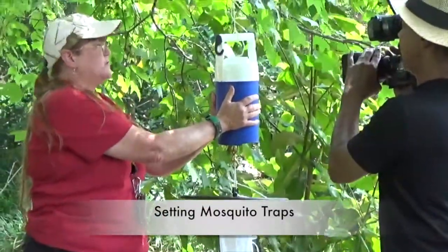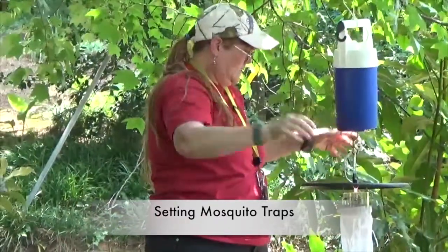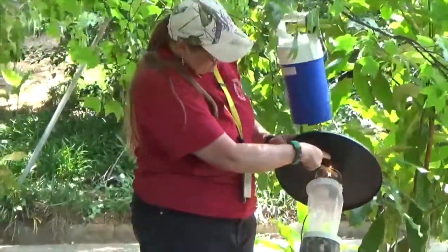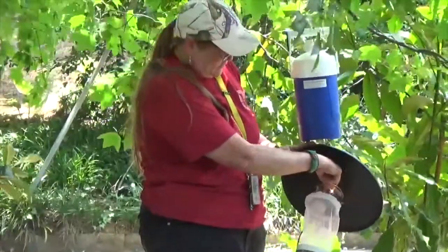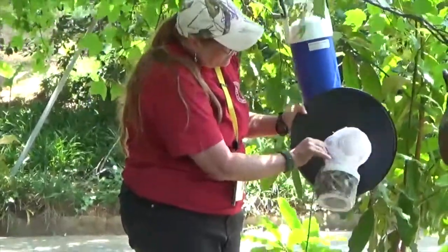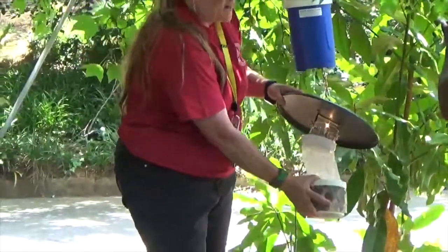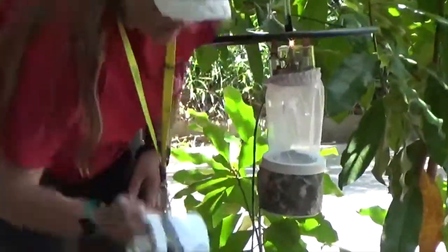Carbon dioxide — dry ice in this canister. The carbon dioxide will come out and spread out. Mosquitoes are attracted to carbon dioxide, so they'll come towards the source. They come here, they see this light, they're attracted to the light, they go towards it, and there's a fan in here that is sucking in this direction and it'll grab them and suck them down into this net. So you'll end up with mosquitoes in the net — just like this.